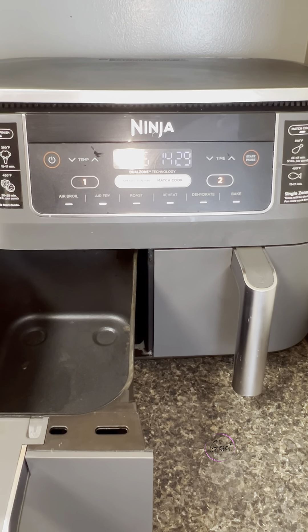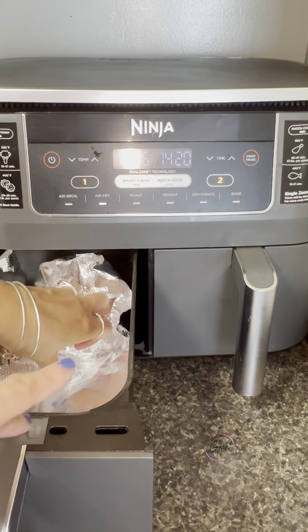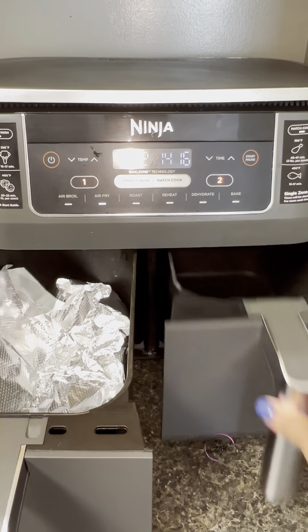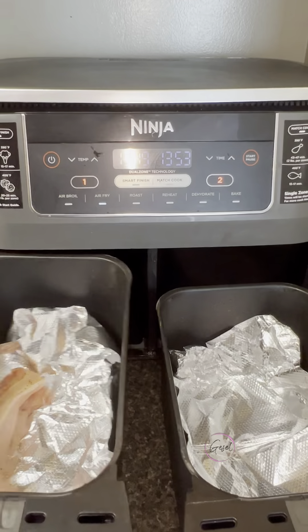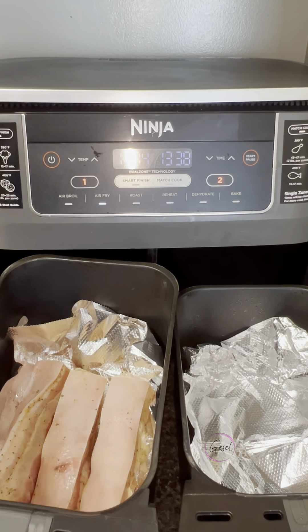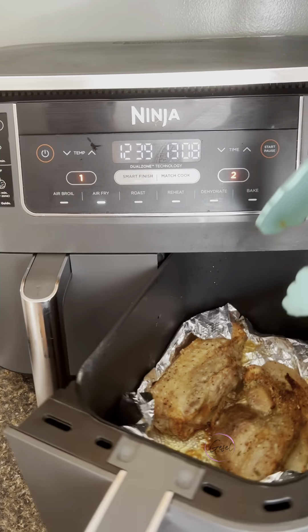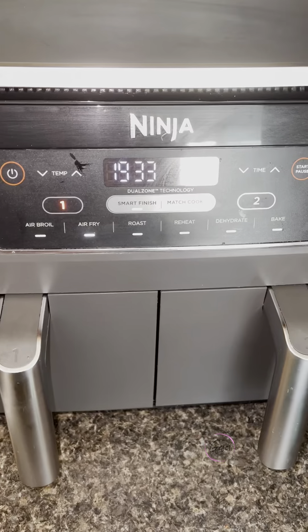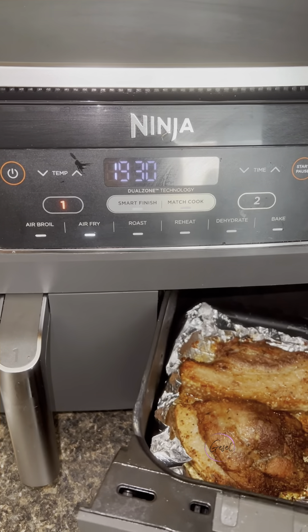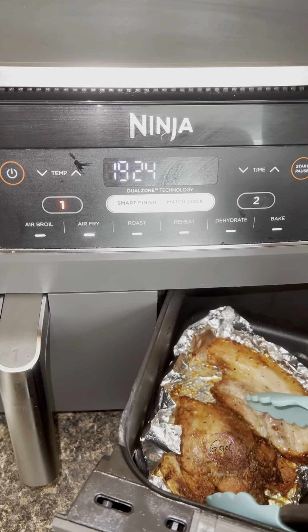I have them in air fry mode at 390 degrees. Lo tengo en el modo de air fry a 390 grados. I added aluminum foil — this just makes it easier to clean. Le eché papel de aluminio solamente para que sea más fácil para limpiar. Now let's add our meat to the air fryer. Ahora le vamos a echar los pedacitos de chicharrón a la air fryer. I checked them every couple of minutes because the air fryer cooks very quickly, and I tossed and turned them. Lo chequeé cada unos cuantos minutos porque la air fryer cocina rápido.